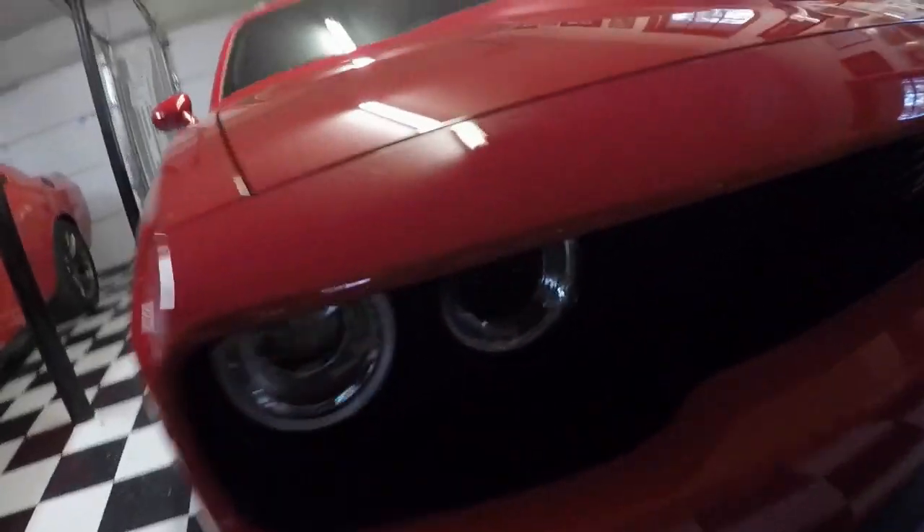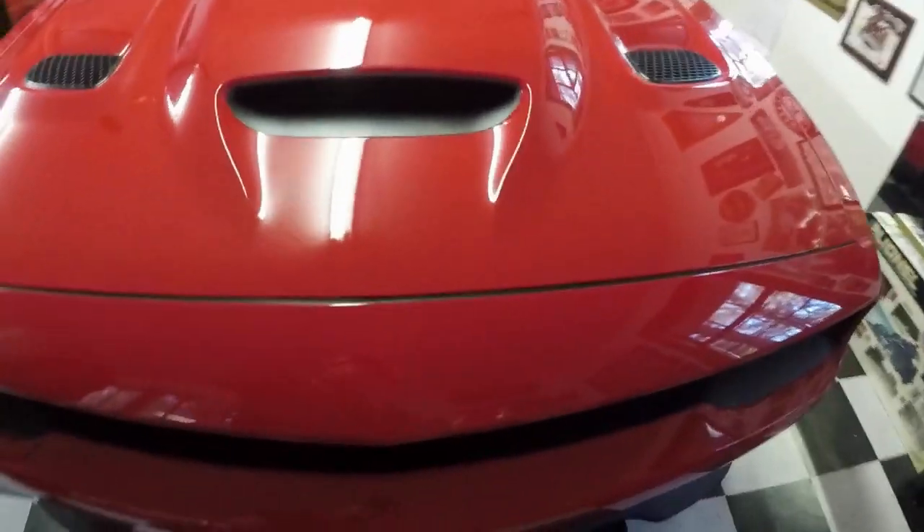We're going to go ahead and show y'all how to pop it out. This one, as you can see, still has it right there. Let's pop the hood and I'll show you how to get to it.